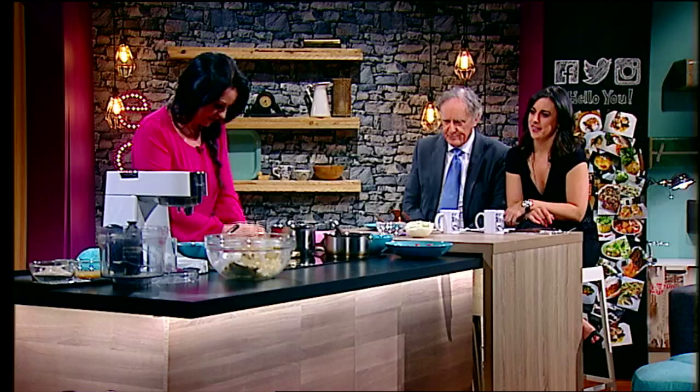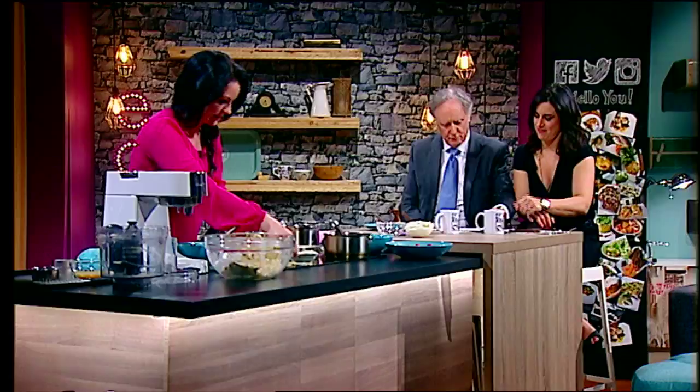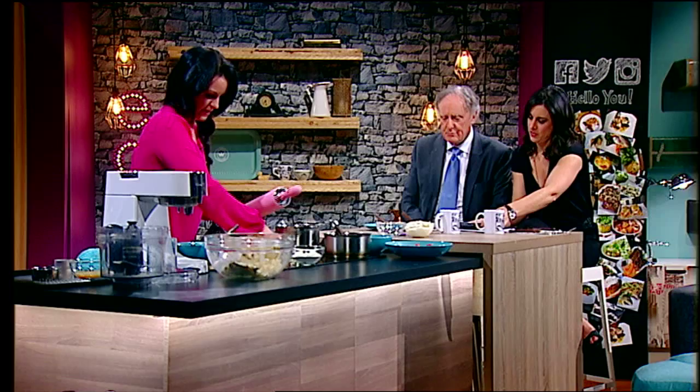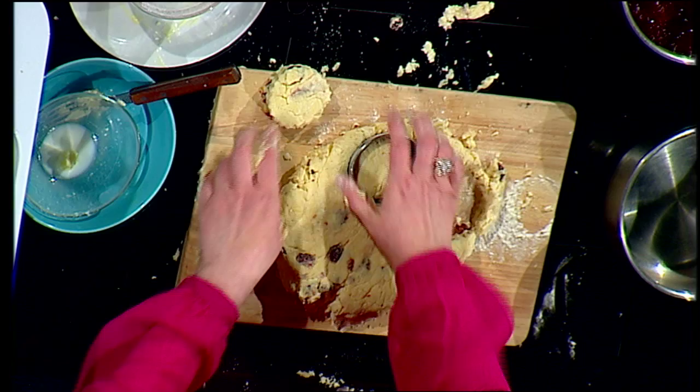I'm just going to do a small amount here because I want to get the jam made as well. You don't have to necessarily roll it out — you can also pat it out if you want. Just a little bit of extra flour, then pat it out or roll it out. I've got a nice pink rolling pin to match the dress! Then with a scone cutter — very simple. You could just use the top of a glass if you don't have a scone cutter, or just get a knife and cut it into squares. For scones, you don't really need baking tools.